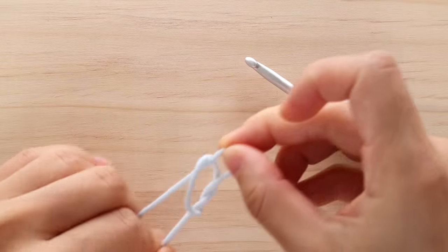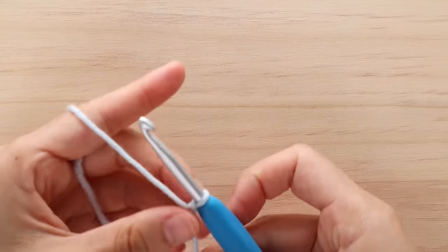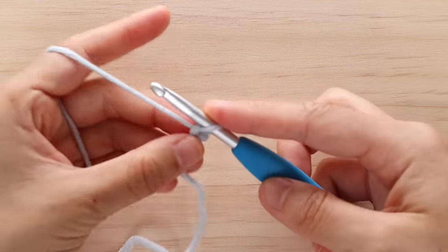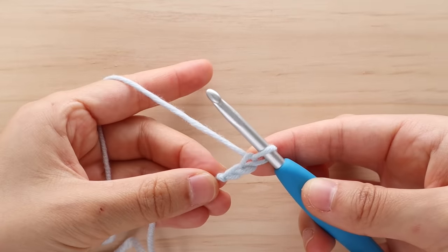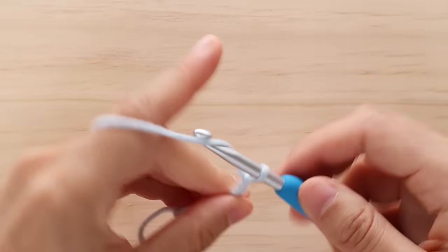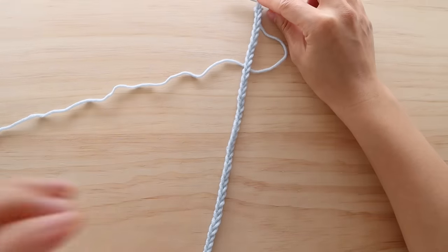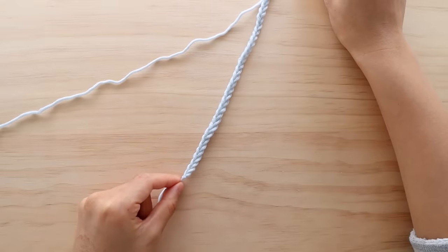To begin, create a slip knot and set your crochet hook into the loop. Chain 41. To chain, yarn over and pull through a loop. Repeat this until you have 41 chains. We are working this pattern lengthways, so your foundation chain will be the length of your top. Remove chains if you want your top to be shorter and add chains if you want your top to be longer.